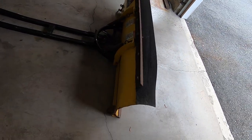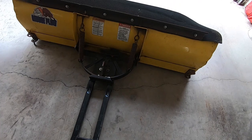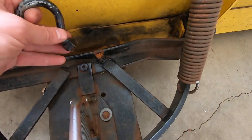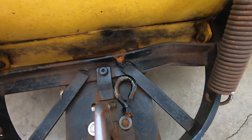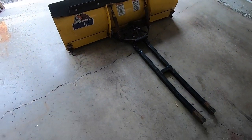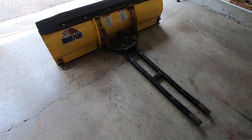We're going to put this plow on the four-wheeler and we need to do a tiny bit of modification. The lifting hook broke off, so I need to weld that back on — which won't be a big deal. Then we'll get this thing on the four-wheeler. Let's mount the frame plate.